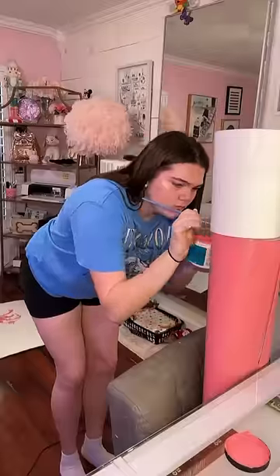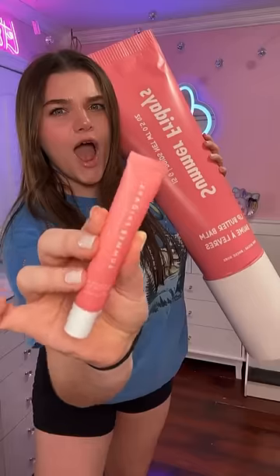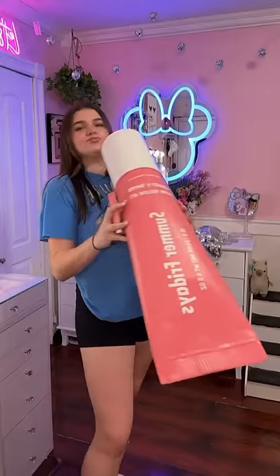I went ahead and put on that lid and fixed up any last touches. Here's another look at the Summer Fridays lip balm — and this is the world's biggest. Honestly, it turned out so freaking cool, way better than I was expecting. I can't believe I'm saying it, but this just might be one of my favorite jumbo makeups I've ever ever made.